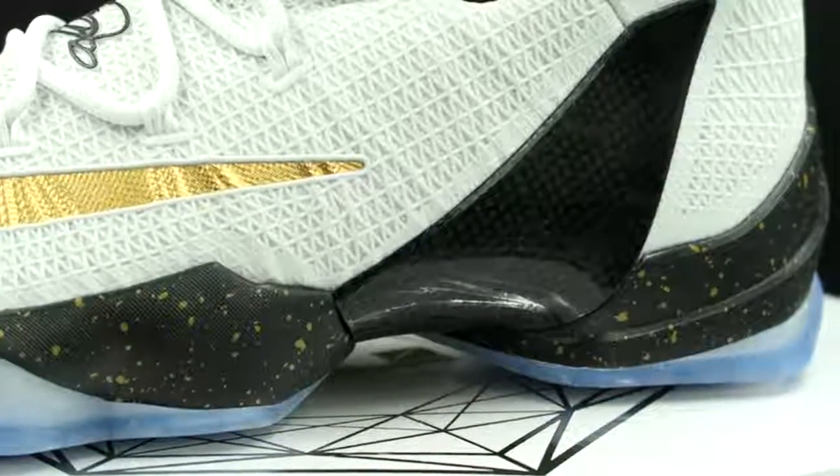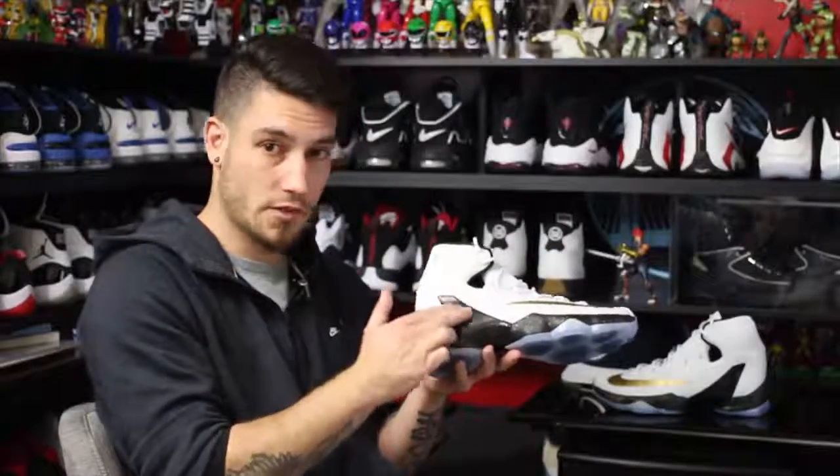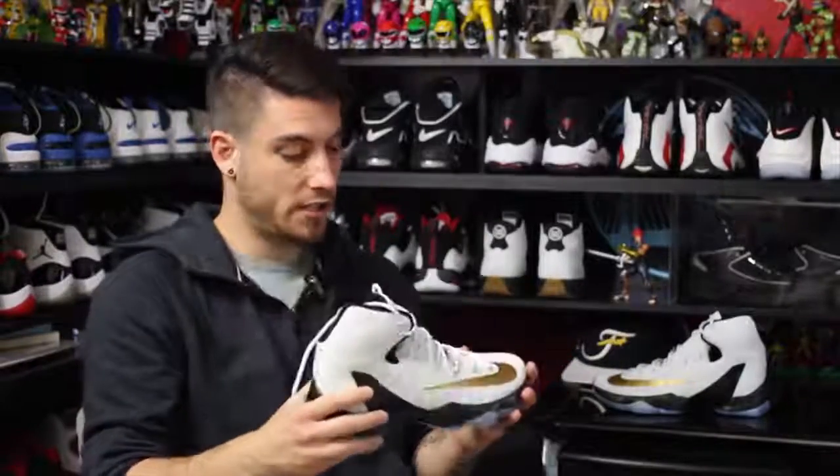Last but not least, we have a gigantic carbon fiber wing. It looks like this was implemented less for torsional support and more for lateral support, because it's so tiny here but then goes way up on the lateral end of the ankle. And that pretty much takes care of it.